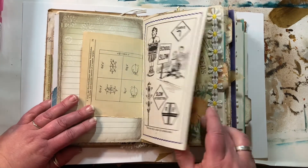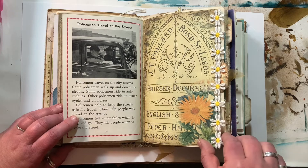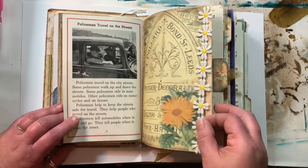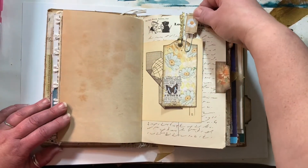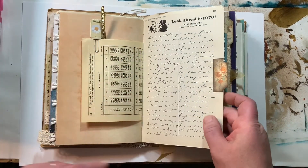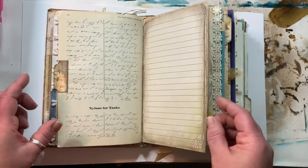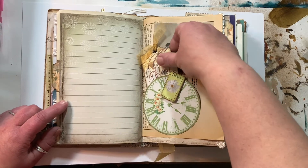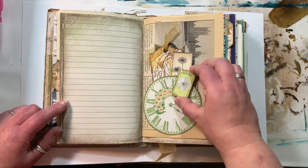I thought that was cute. There's a little trim on the edges — on these pages they didn't print all the way to the edge, so I put a little trim on them to hide that. A little paper clip I made. I love these old shorthand books — it's a shorthand magazine that I pulled these pages from. I made a little pocket out of this clock, and we've got a couple things in the pocket. I made another little paper clip.